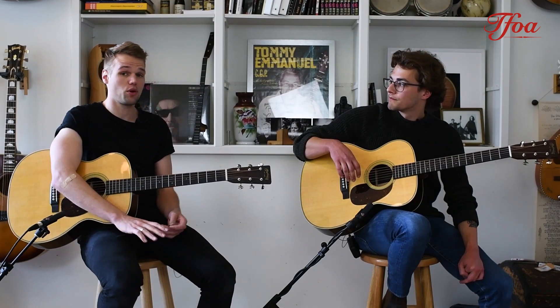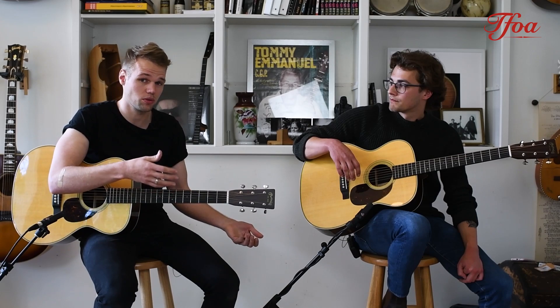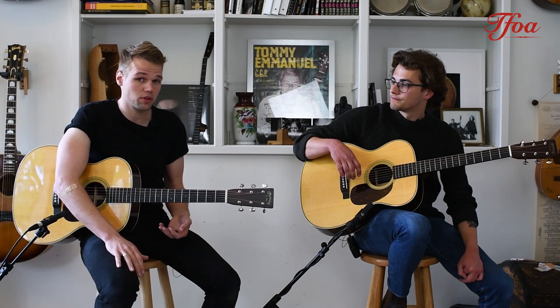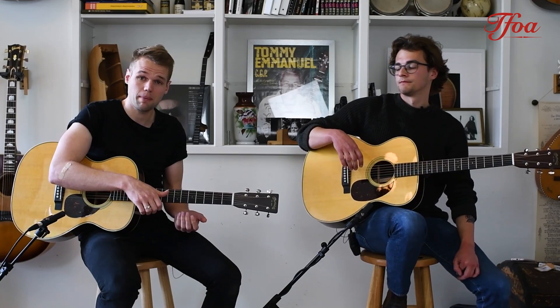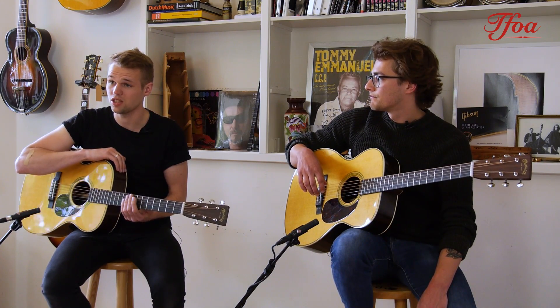If you're a finger picker who likes soft playing, the triple O-28 is a great solution. If you're a stronger guitarist who also does finger picking and you're looking for a small, comfortable guitar, the OM-28 is an absolute killer.